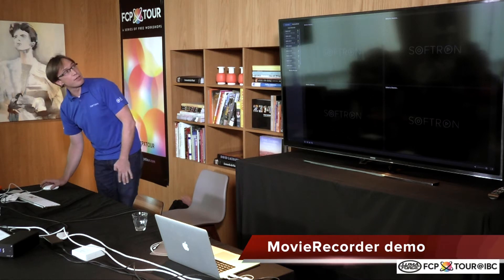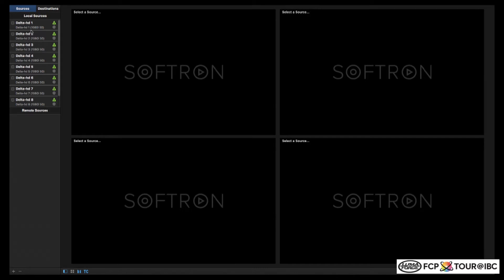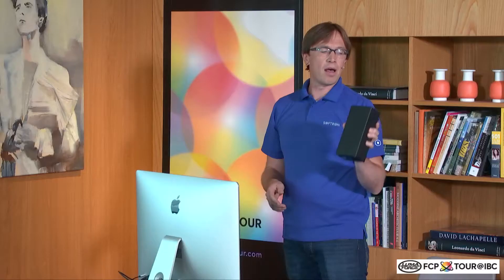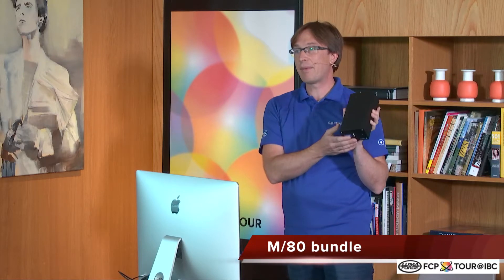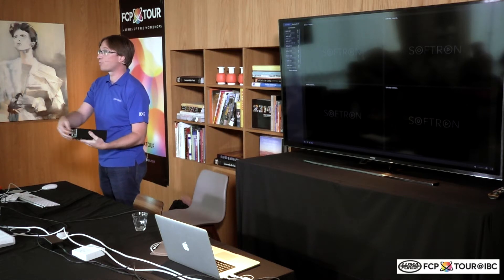Pretty easy-to-use user interface. On the left-hand side, you have the sources — it depends what you have connected to your Mac. You can use any video card from AJ or Blackmagic, so depending on what you have connected, you'll have more or less inputs. We also do some hardware bundles. This one, for example, is the M80. It has eight HD connectors. You connect that to your Mac with just one Thunderbolt cable and you have eight HD inputs on your Mac. Very easy and flexible.